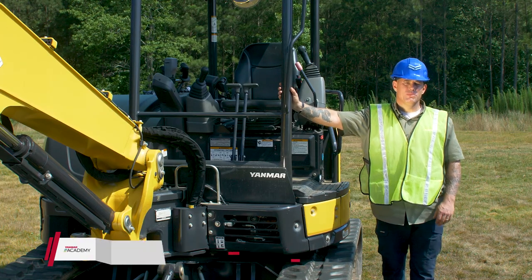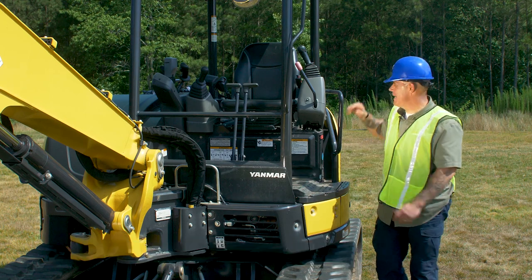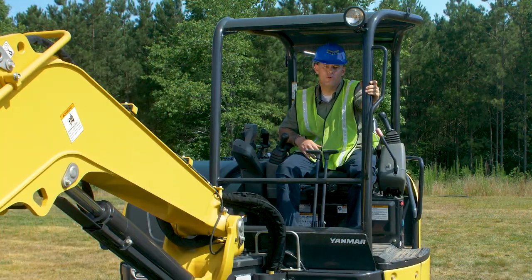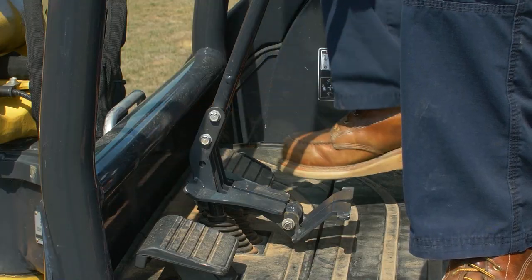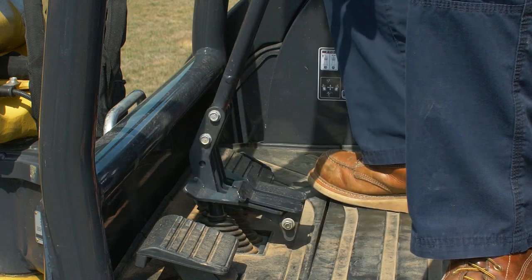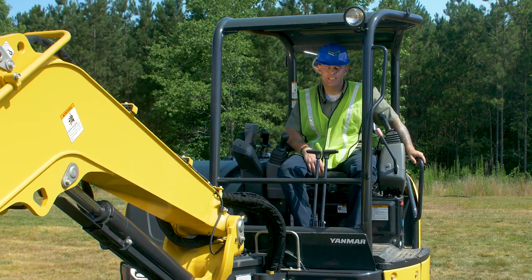One of the last things we want to do is lock all of our pedals and controls into place, so we'll jump in the cab. First, close the pad down for the boom swing lever. Take the travel levers — if you've got the pedals pushed back, go ahead and lift those back up. Then make sure that the lock lever is in the up position.